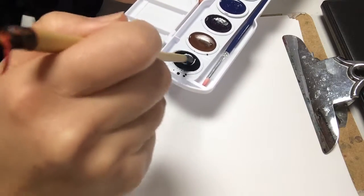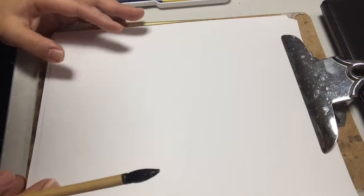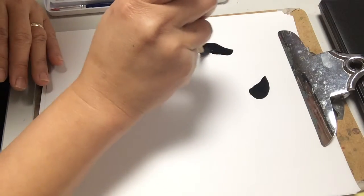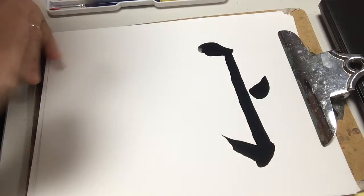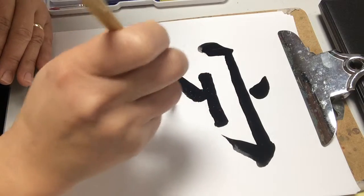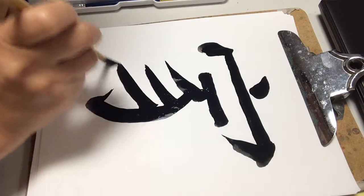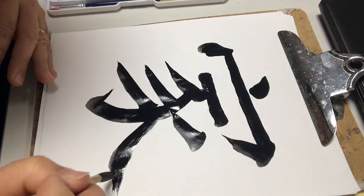Stroke order is very important. If you learn the wrong way, it's very hard to correct. The golden rule is from top to bottom, and then left to right. That's the top part — the house part. And then we're going to write the bottom part, which is the pig. 家 means home. Always start left, then right; top to bottom, left to right. And then you will have beautiful Chinese calligraphy.